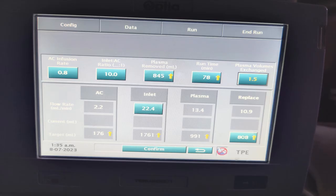Once we enter these details, we have to enter the run values of the total procedure. We will be doing a 1.5 plasma volume exchange in this patient. Once that is confirmed, the steps of custom priming will begin.